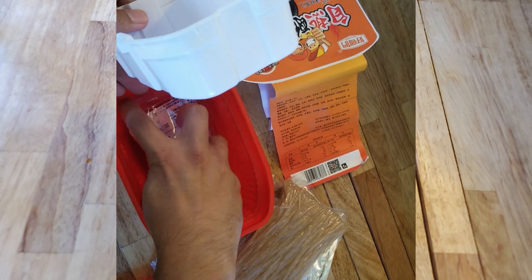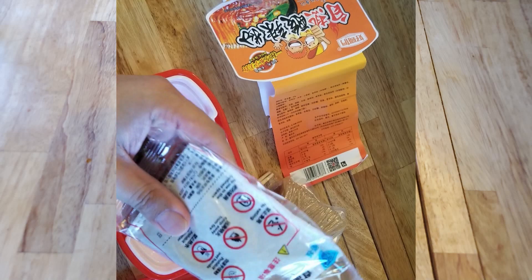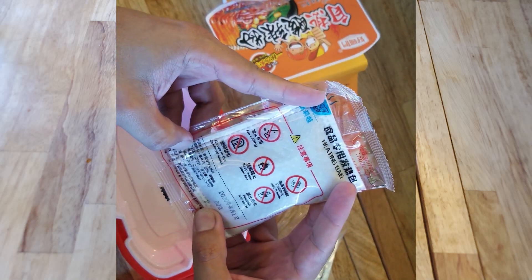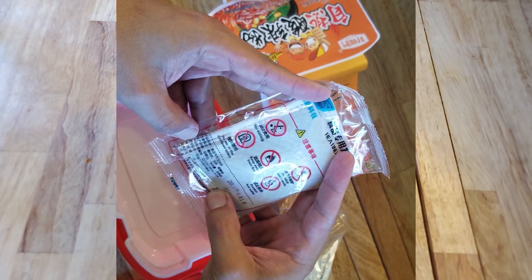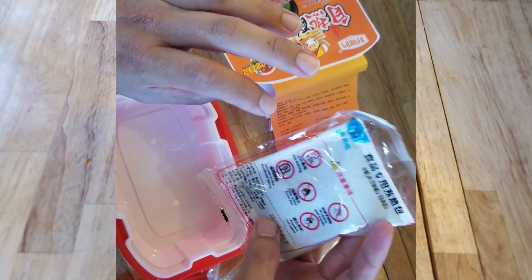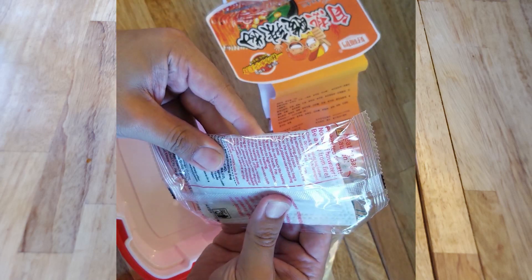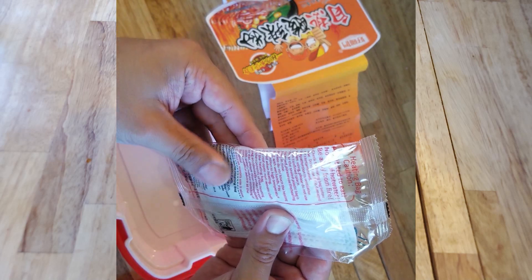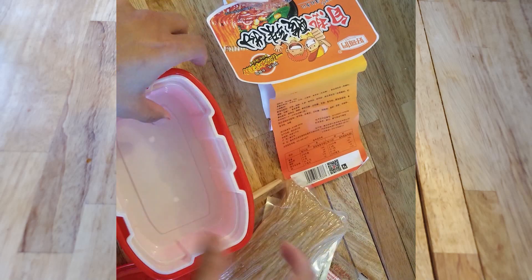And here is the heat source right here. What do we got here? Heating bag. No eating. Prohibit wet hands — so don't touch it with wet hands. Keep away from fire. No use in the confined space. Prohibit hot water — so don't use hot water with this thing. Put cold water on there, room temperature water I guess. And here's some instructions: prohibited heat, no use of hot water, be away from fire. There's some good instructions for this thing. Good instructions for life.